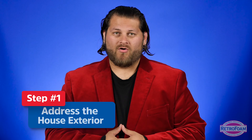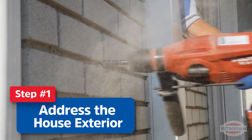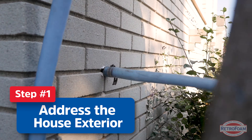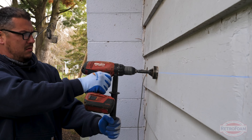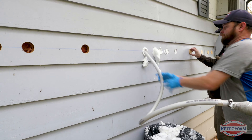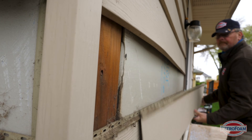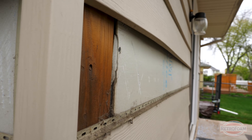Step one: we need to address the exterior of the home. Whether your house has siding — which is most common — or brick, block, slate siding, or wood siding, your house can be re-insulated with retro foam. For example, if you have clad siding like aluminum or vinyl, what the crew will do is take a strip of siding off around the exterior of the house, and this will expose that exterior cavity.